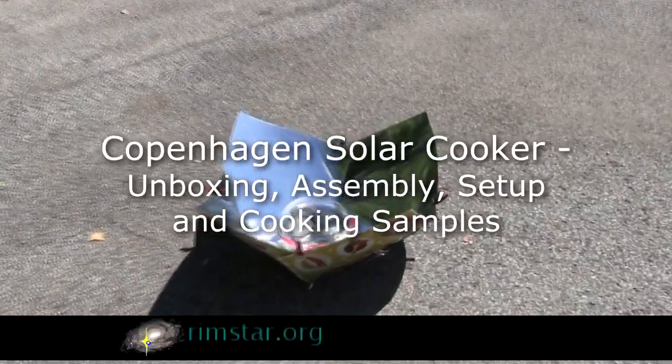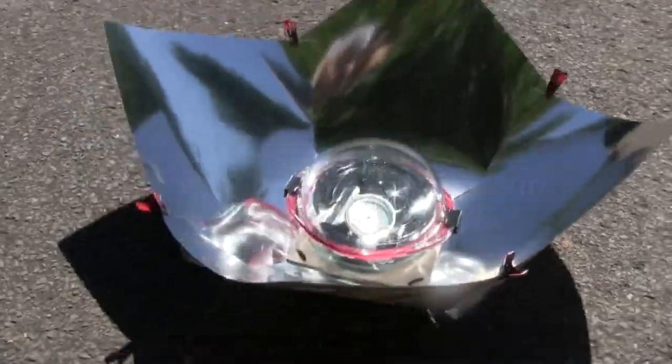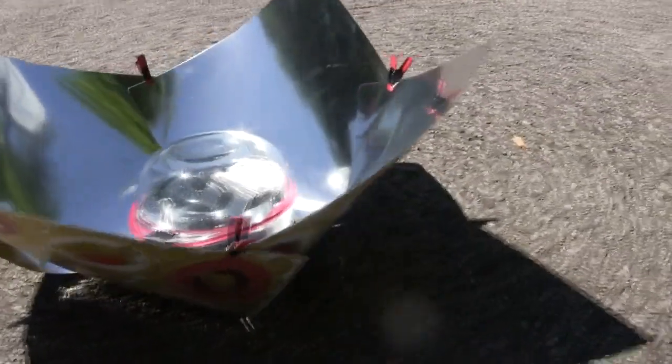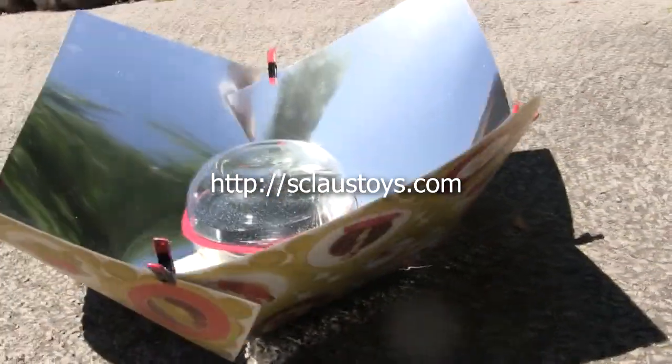Hi folks. This is the commercially available Copenhagen Solar Cooker. After using it for a while I've fallen in love with its powerful reflective panels. It cooks better than my homemade one since these panels don't have any wrinkles. It's from Sharon Clausen at sclausetoys.com.